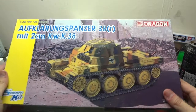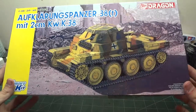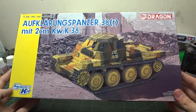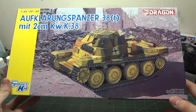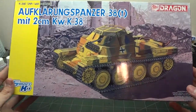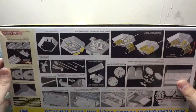This kit is a bit pricey — it runs about $30 to $40 US, which isn't too bad for a Smart Kit because you get everything and more than you ask for with Smart Kits by Dragon. I ended up picking this one up on sale for half off, so I probably only paid maybe $20 for it, maybe a little less. It's a really nice model.